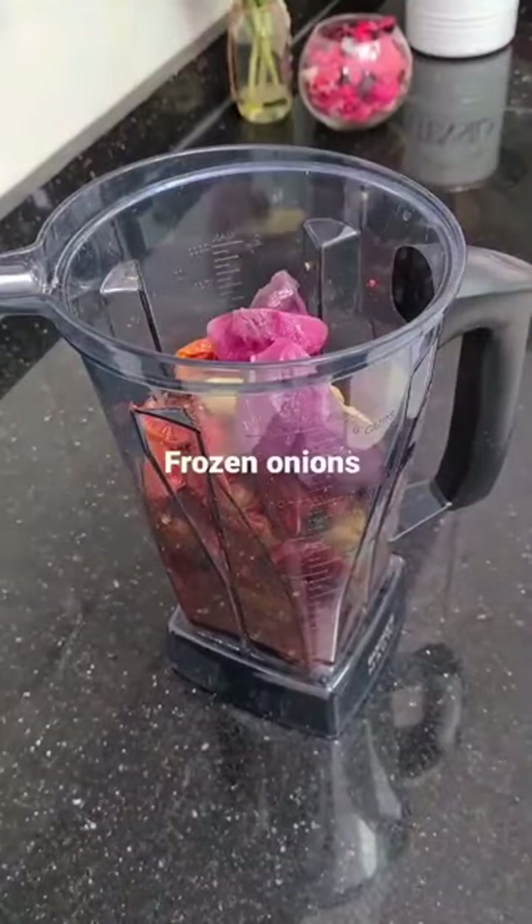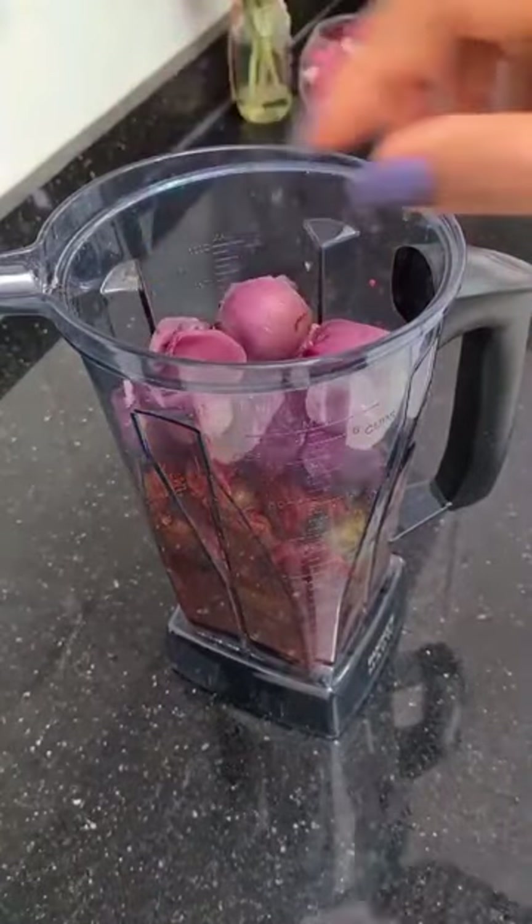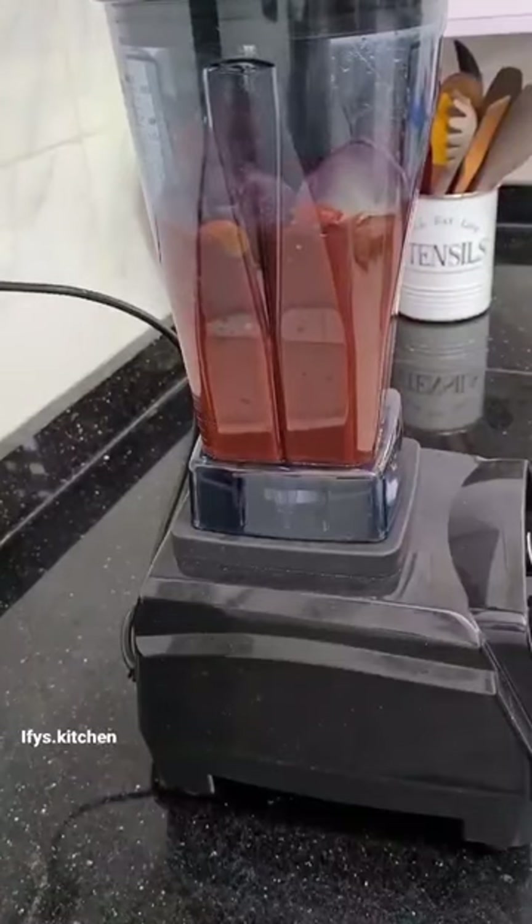Now boil this till there's no moisture left. Once this is done, add it to your blender, add your ginger, add your onions and blend till it's smooth.